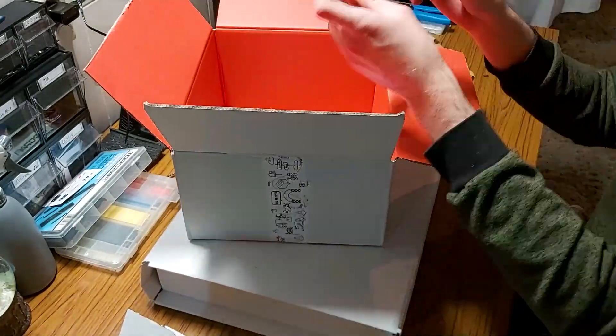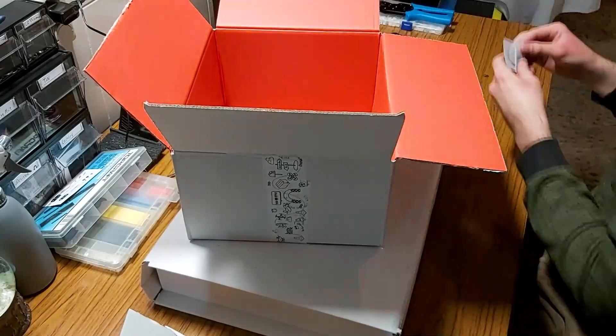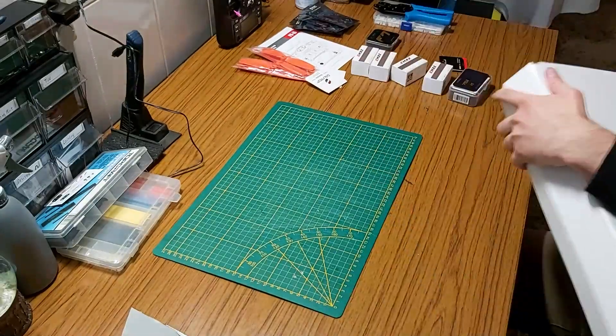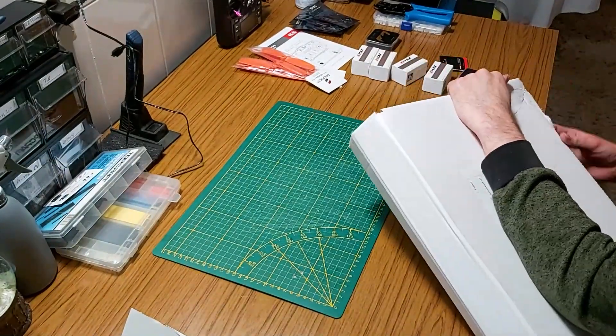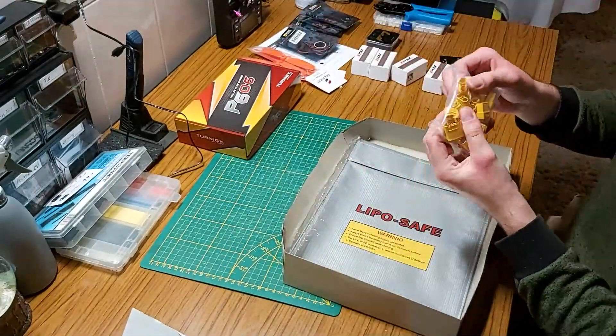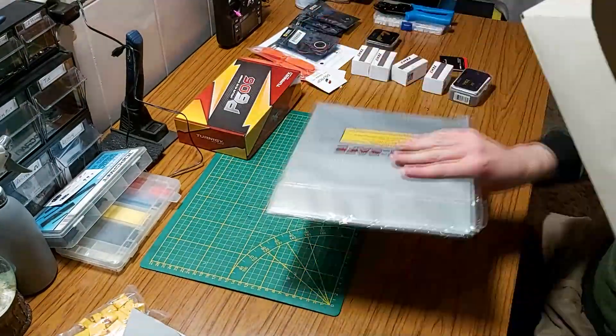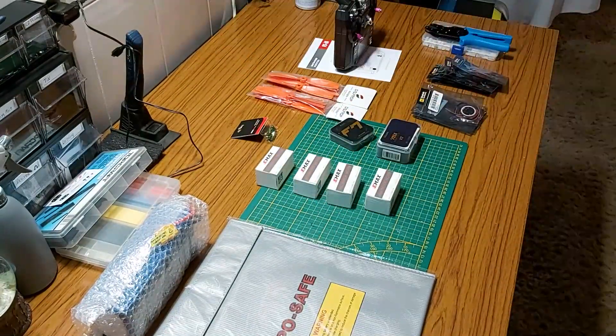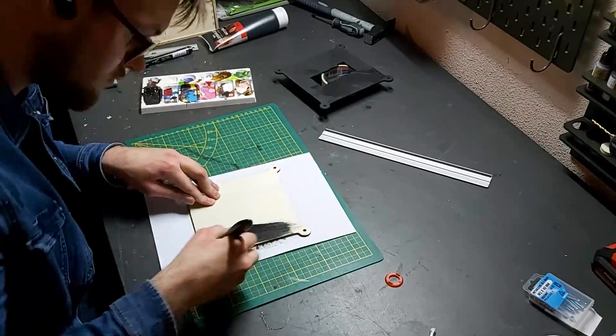Including motors, transmitters, receivers, flight controllers, ESCs, propellers, and LED rings. And in the other package we also have a battery, charger, and a safety bag. A lot of parts for a very big project. But first we have a few more things to build before we can even start to think about finishing the drone.